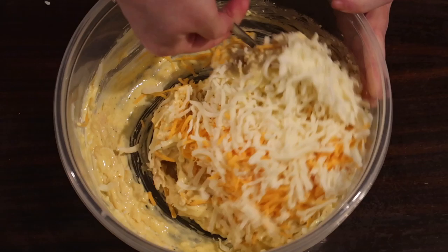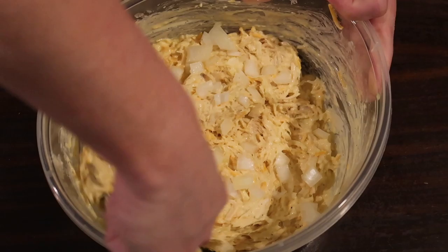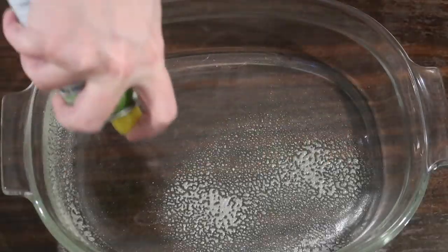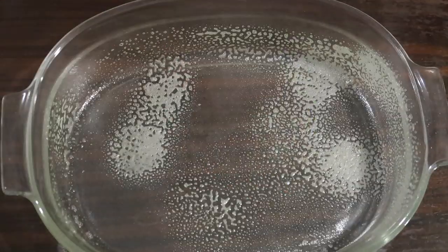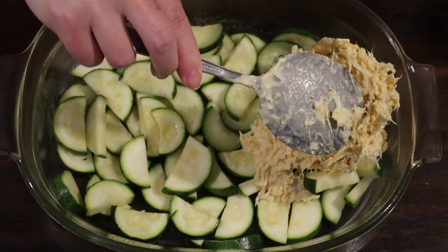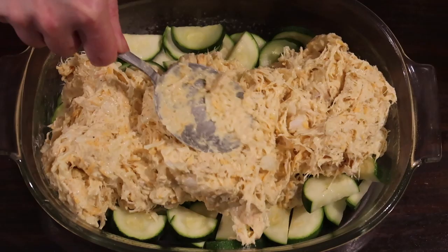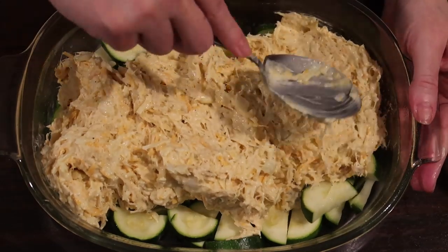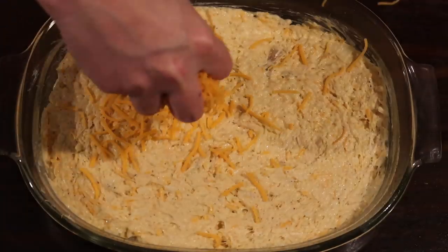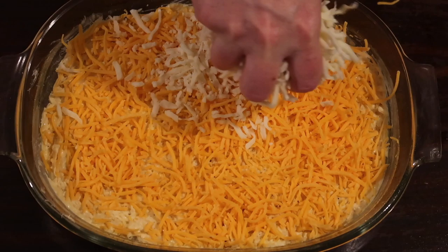To that I added about three-quarters cup of sharp shredded cheddar cheese and about half a cup of mozzarella cheese, mixing that together really well before adding a quarter cup of chopped onion. Once incorporated, I took an oval casserole dish, sprayed it with olive oil cooking spray, and added about two cups of sliced zucchini that I had steamed in the microwave for about three minutes — though next time I'll probably skip that step.